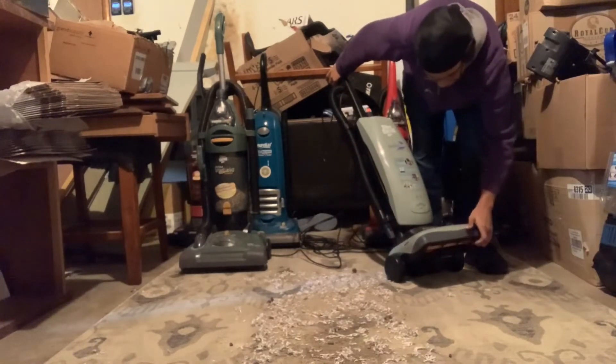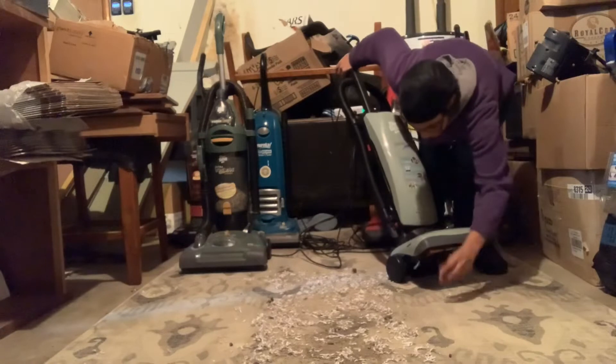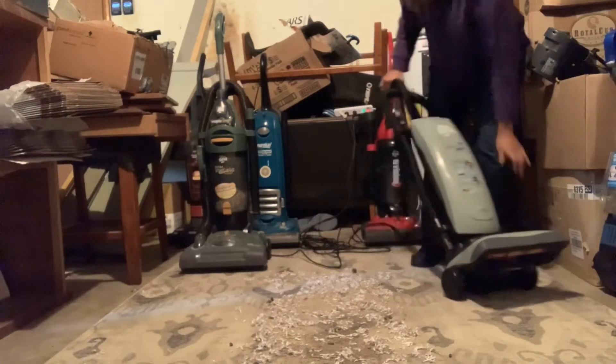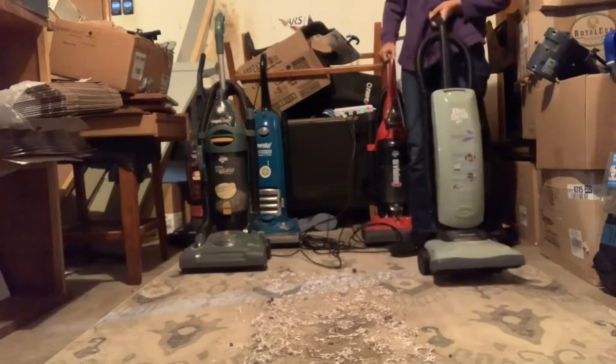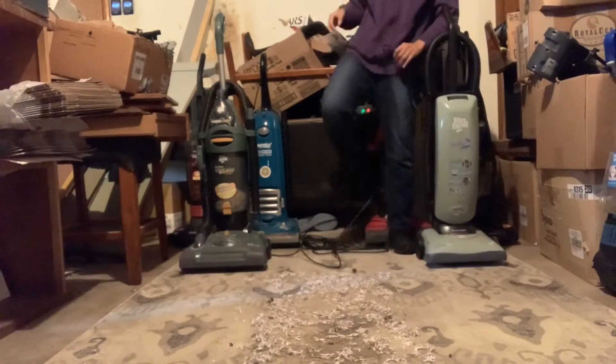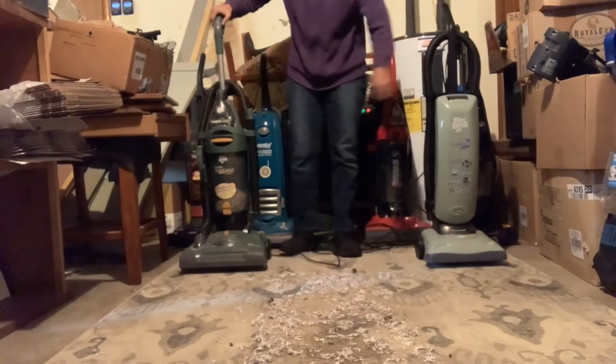Okay, so I think the Federal Light is having a bit of trouble. I'm not sure what this sound is, but I think I might have to work on this — so I think that's a fail for that one.